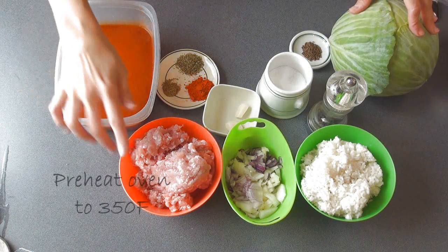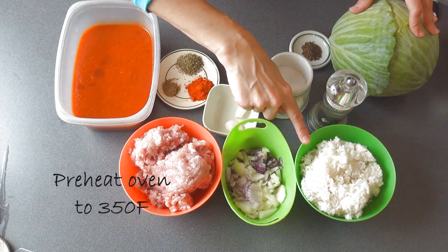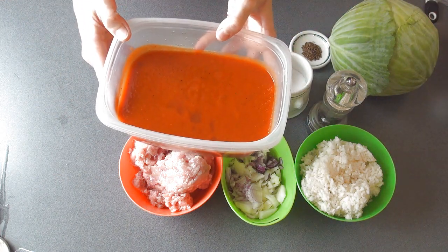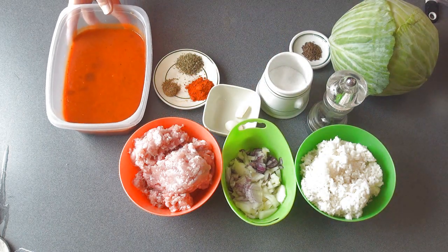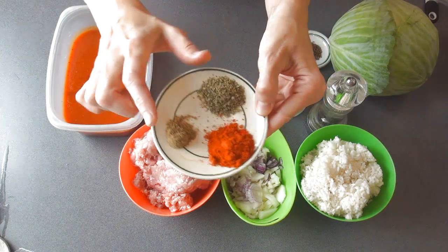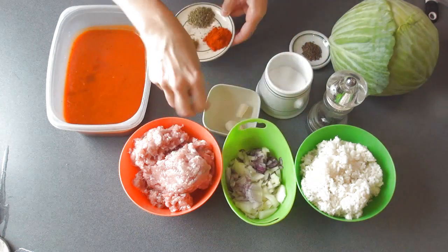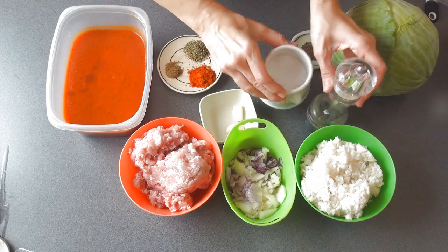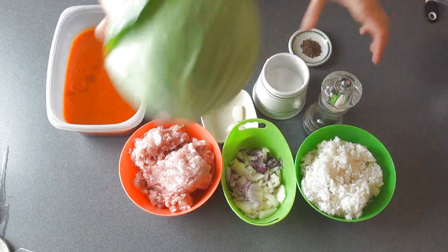Here are all the ingredients. I'm gonna be using ground pork, I already diced some onion, I have cooked and cooled rice on hand, and I'm gonna be using fresh tomato sauce that I made. You can use marinara sauce, small diced tomatoes — whatever tomato sauce you have on hand is fine. For the spices I'm gonna be using paprika, ground caraway seeds, and majoran. You can also use thyme if you don't have majoran. We're gonna need some garlic, salt and pepper, cabbage, and whole caraway seeds.